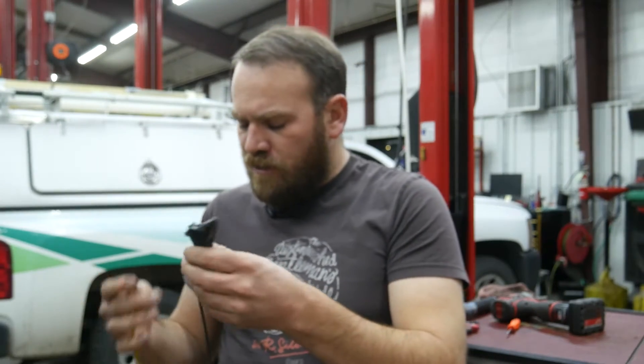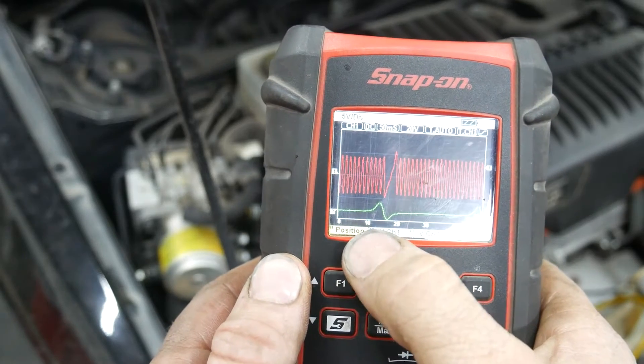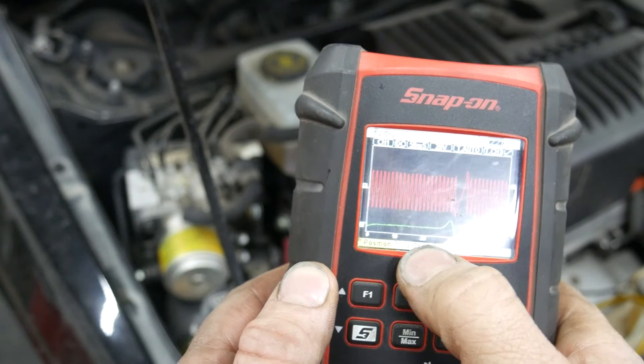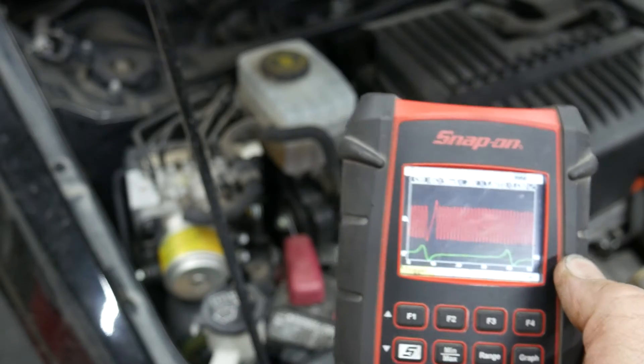This vehicle uses VR sensors — both cam and crank are two-wire sensors. I'll use a common ground connected to the battery, channel one on the crankshaft position sensor at the front of the engine, and channel two on the cam sensor on the cylinder head, which is fairly easy to reach on the forward bank — bank two on this engine. After connecting, I moved my trigger to channel one and now the waveform is nice and stabilized.